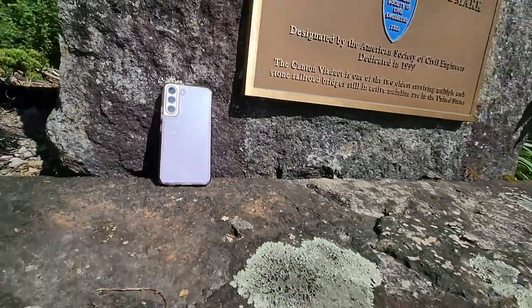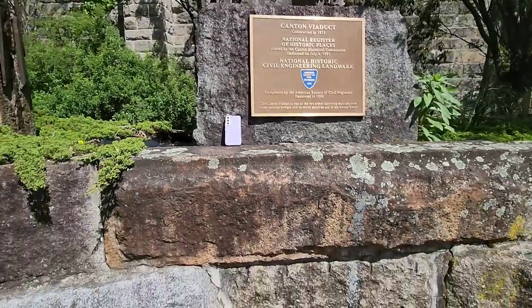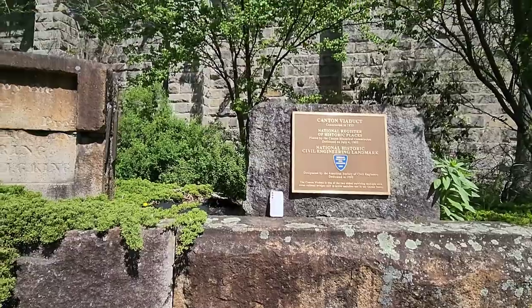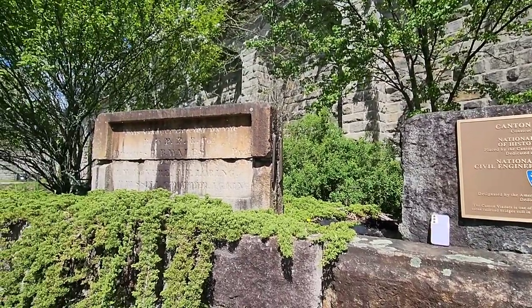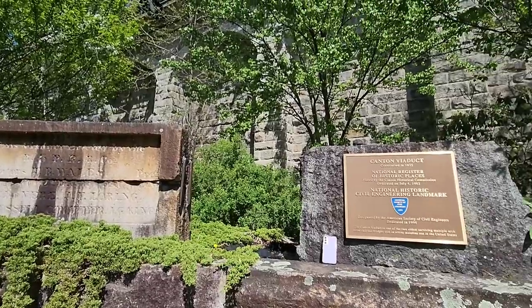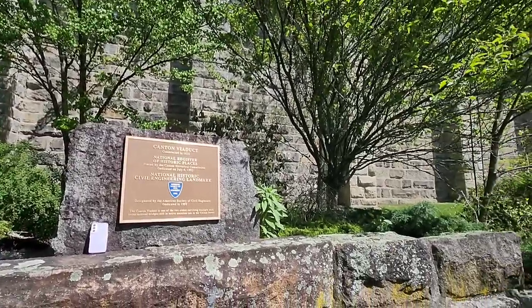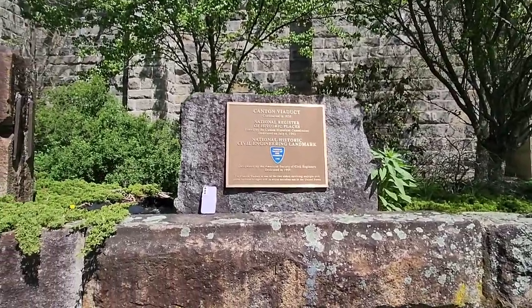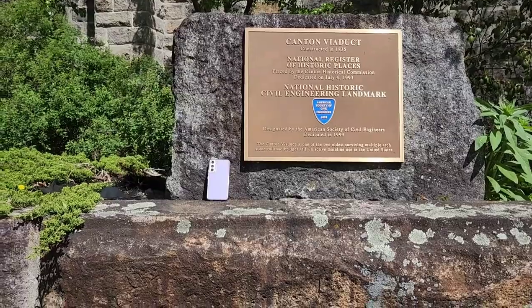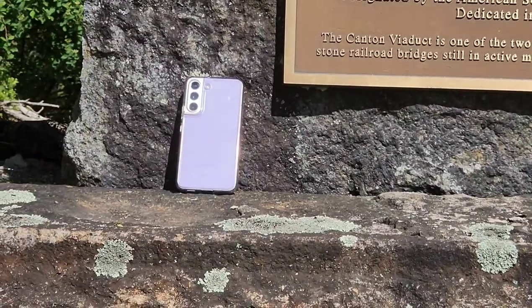The prices do drop over time after initial release — I've seen it on sale for $700 or $600, and in some cases with trade-in deals you might even be able to get it for free. If that's the case it might be worth it, but comparing battery life-wise you might be better off going for the S21 Fan Edition. It's a little bit cheaper, the specs are a little lower, but you get better battery life and a bigger screen, so it all depends on what you need.